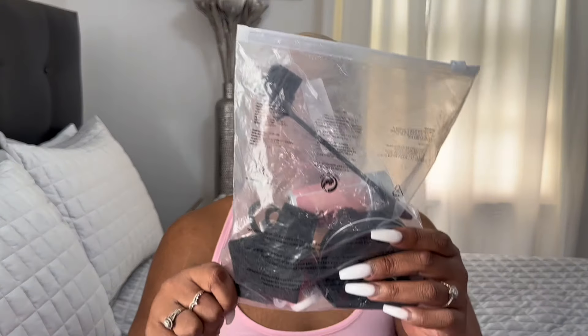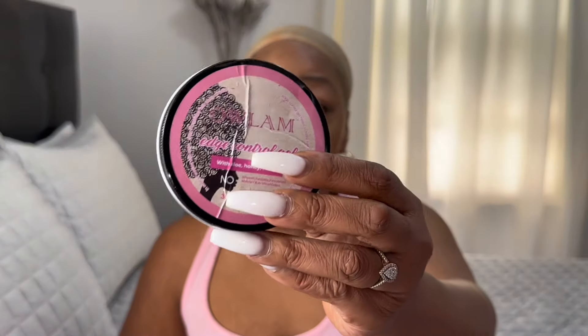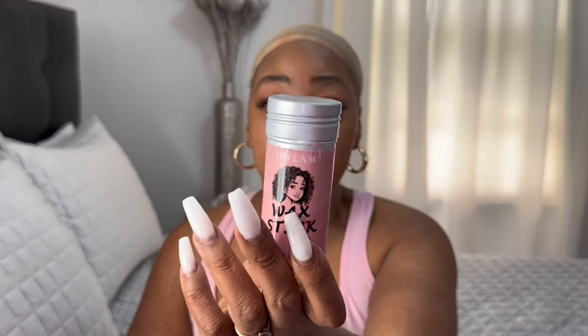My free gift with ordering the wig is a lace wig glue kit. I'll be pulling out the items in the kit and telling you what each one is. It came with an edge brush, edge control, a wax stick, two elastic bands, and some wig glue. To get the free item, use the code 'wigs for you.'